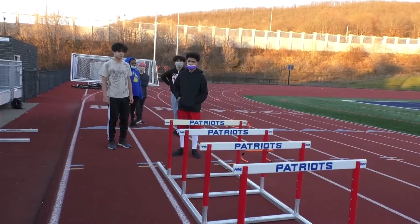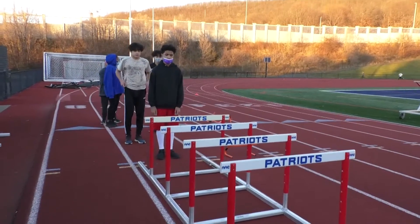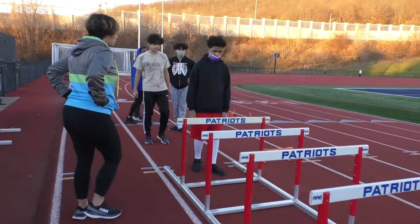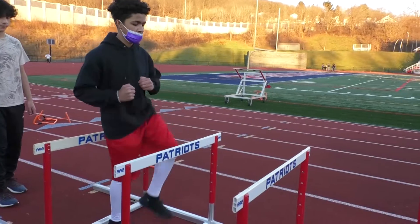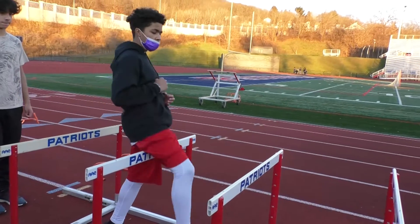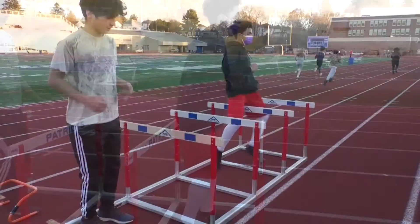Now we're doing a hurdle walk-over with the lead leg. What the hurdler wants to do is make sure their knee comes up first and then their foot follows through. We're going to do right leg first, then left. The left leg is the trail leg right now and the right is the lead.